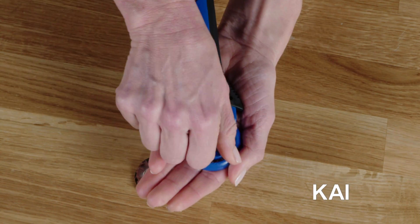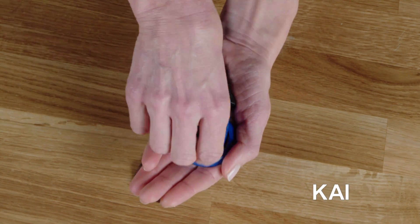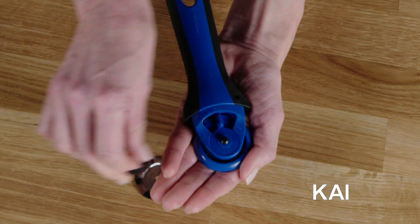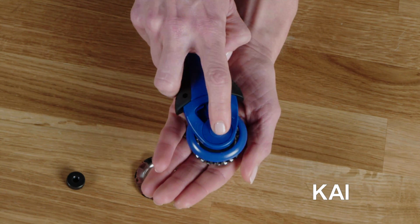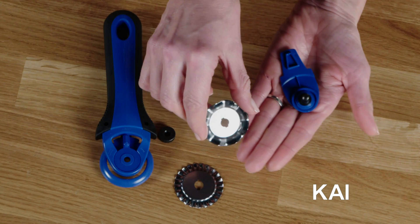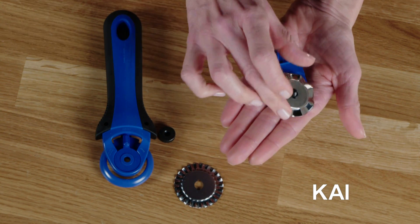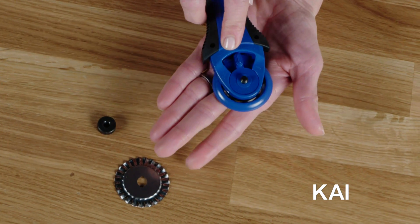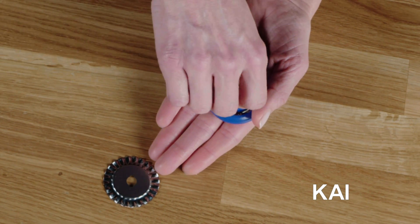To install the blade, put the cutter face down and unscrew the nut. Pull the top part off while leaving the blade cradle in your hand. Carefully replace the blade with the Kai logo facing down. Place the cutter back on the bolt and screw the nut to finger tight.